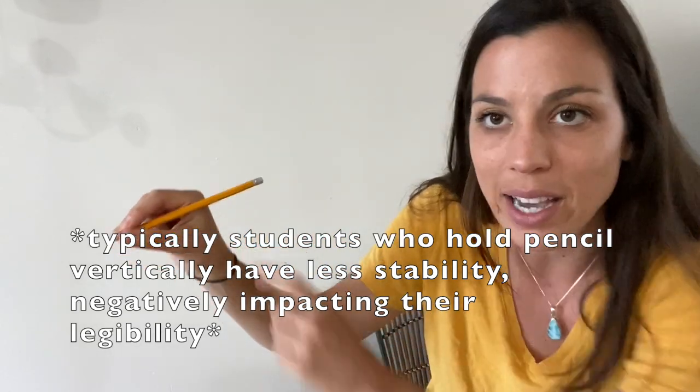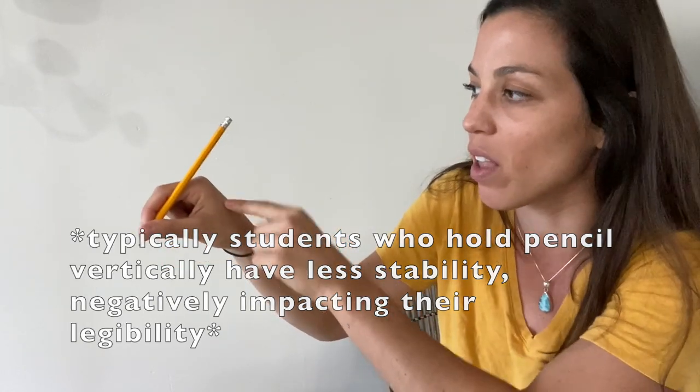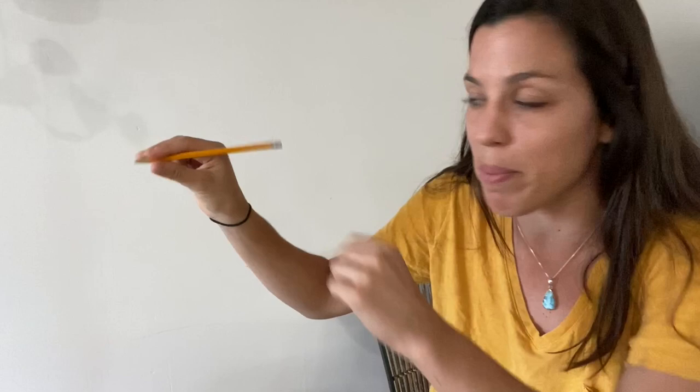I always say this is the head of the pencil and this is the pillow, so put the head on the pillow. But if they have a hard time pushing it back, this is when you would use a rubber band or a hair tie and make that type of grasp.